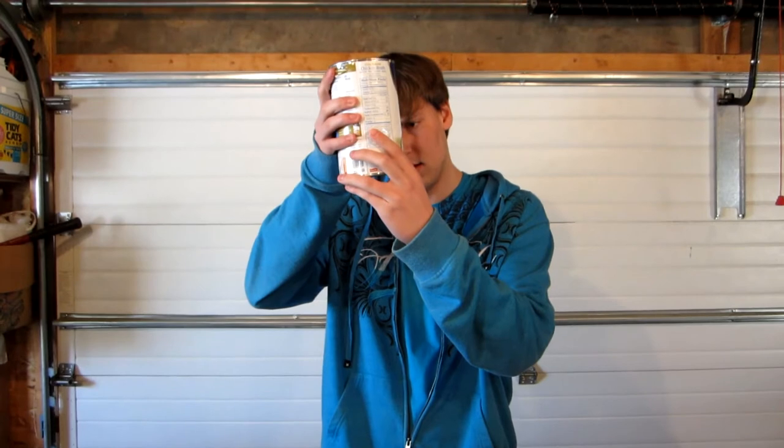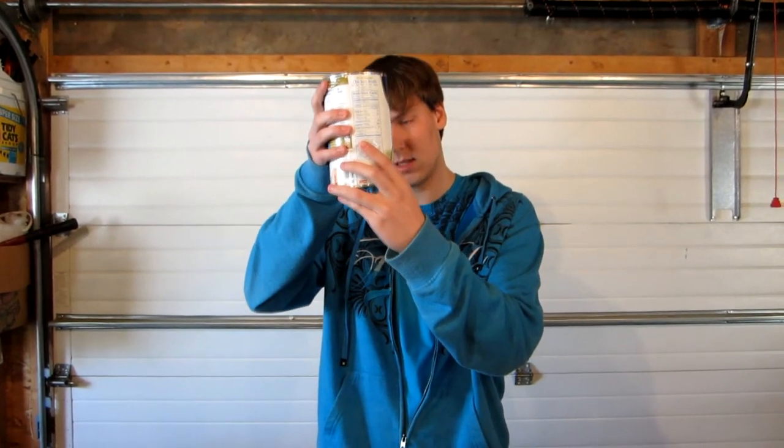This is three pounds — that's a lot. But the question is, will it chug?